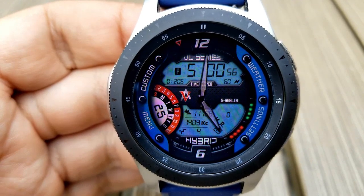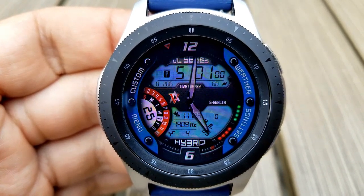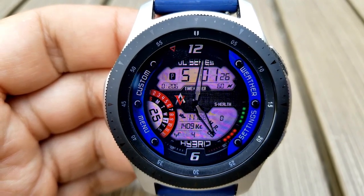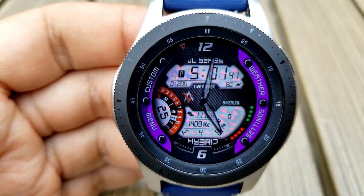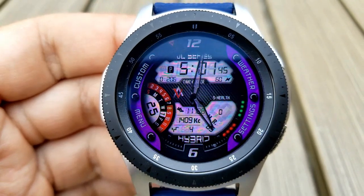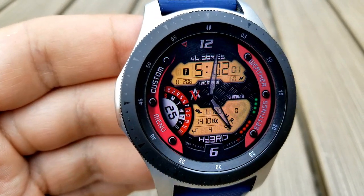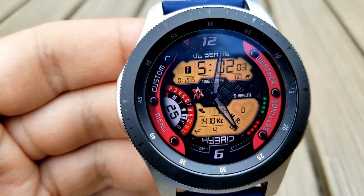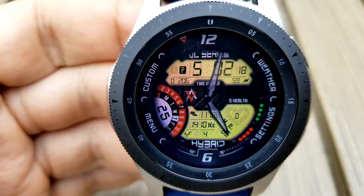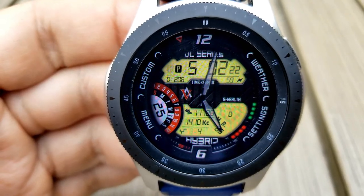For features you have the digital time above, which can be set in either a 12 or 24 hour format. Then you have your battery status underneath that, shown as a percentage with glowing dots on the right hand side. There's a date dial on the left hand side showing the day, month, and date. On that LCD panel at the bottom you have your total steps count, calories burnt, floors climbed, as well as your last recorded heart rate, shown next to a very unique heart design.